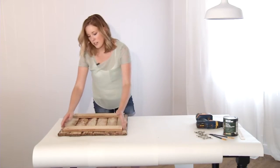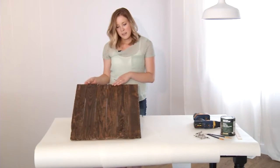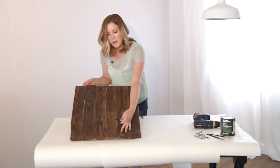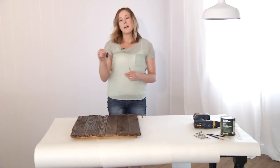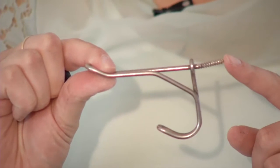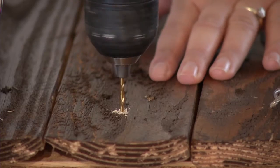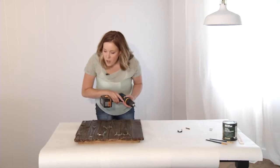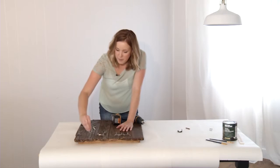Once you're finished drilling, you can turn it over and we'll decide where we'd like our hooks to go. This is going to be the top of my towel rack and this is going to be my bottom, so I can start lining up my hooks. Most hooks come with holes that you can screw directly into. The ones I'm going to be using are antique, so the screw is directly on it, so I need to drill pilot holes first, and then screw these in by hand.